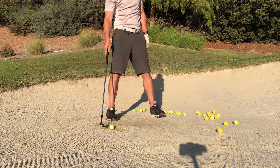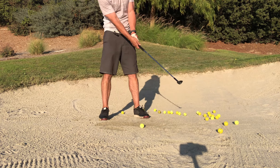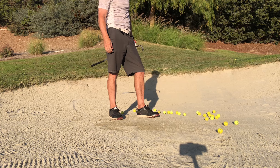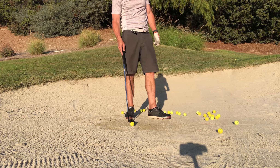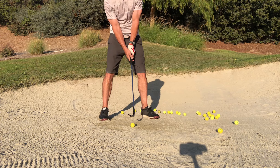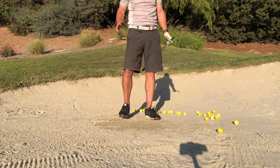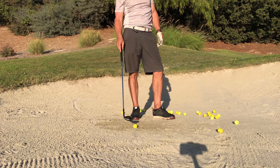All right, so this is the long-awaited bunker shot video. This bunker's got a little bit of hard pan to it, but otherwise it's pretty good and it actually works properly.